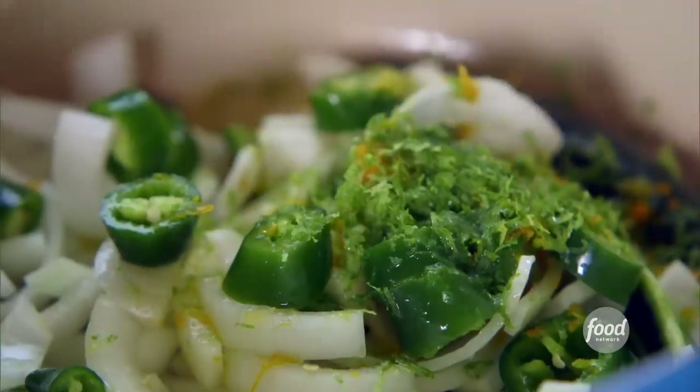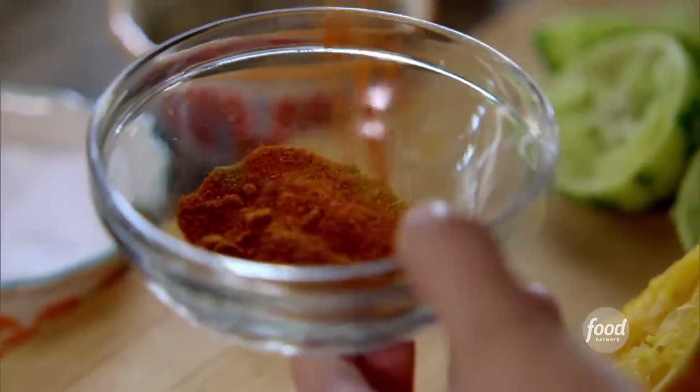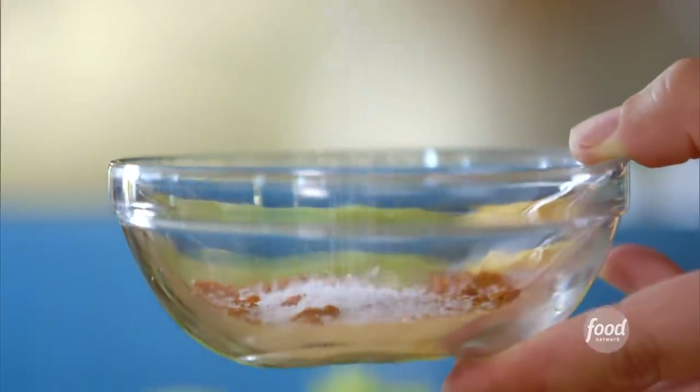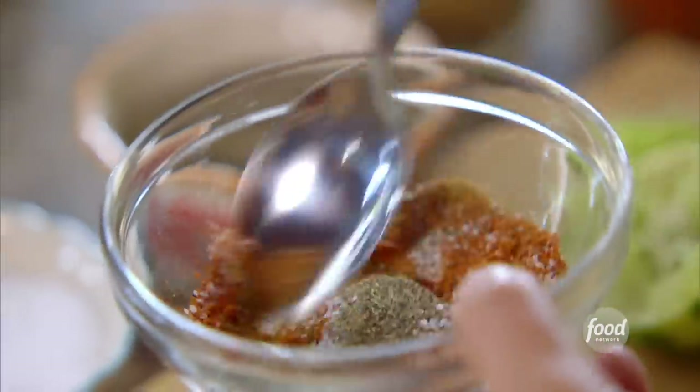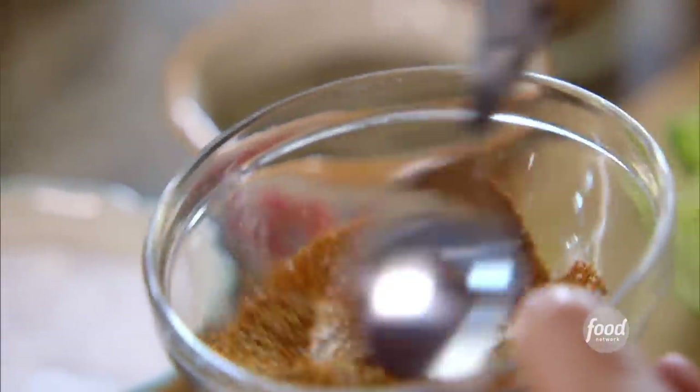Now I'm going to whip up a spice mix, and it's really simple. I've got some cumin and — actually, not a little bit at all — cayenne. Some salt and pepper. You can really use whatever spices you want. This is a really simple combination, but the flavors work so well together.